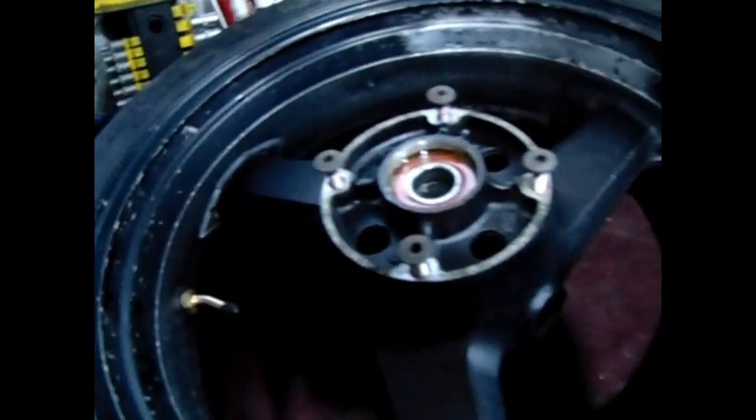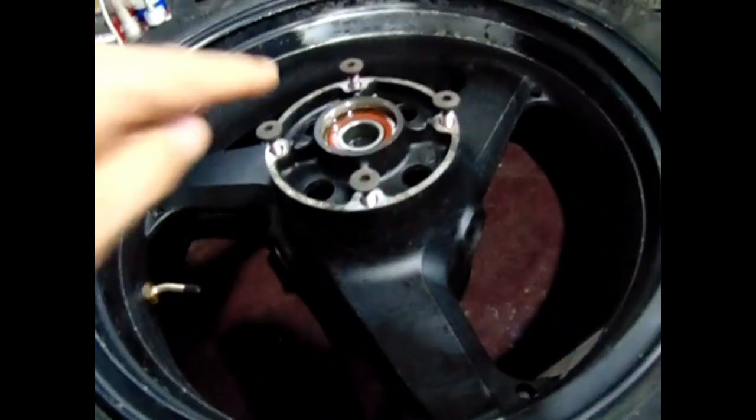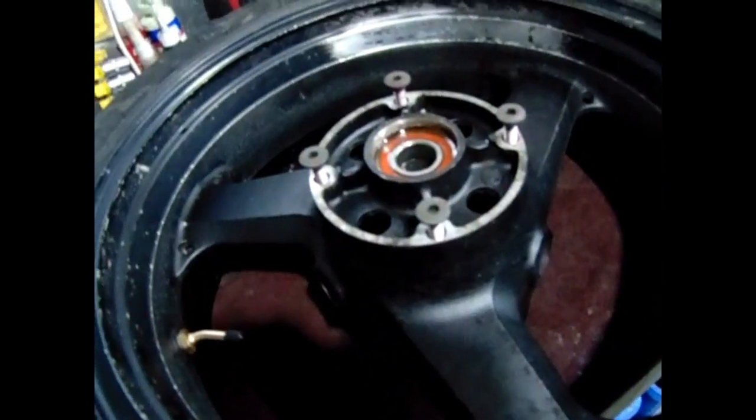Dogs have been barking like mad today. The swingarm is all painted now and dried - pretty pleased with that. I'll leave it a bit longer and then I'll take the bearings out of this wheel. You can see how rusty it is, but I'll get some gloves on and we'll start getting them out.